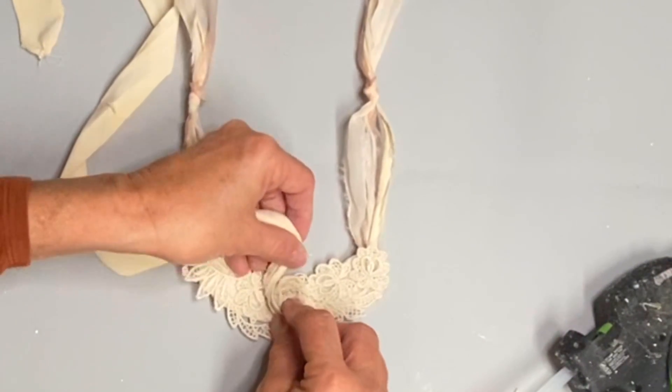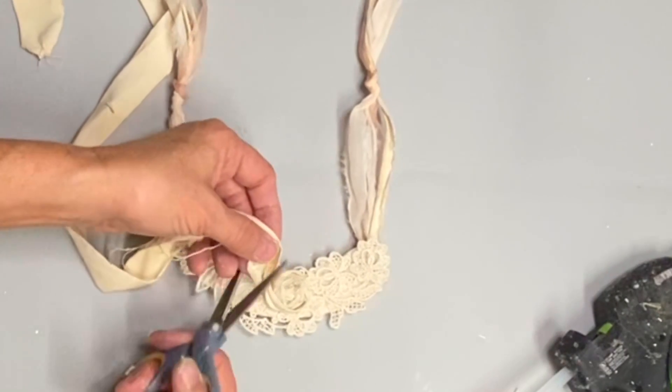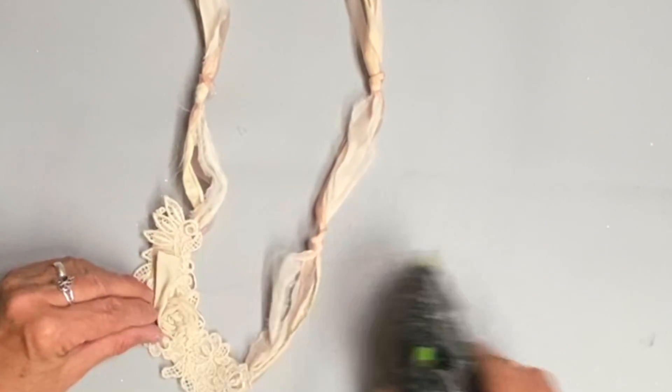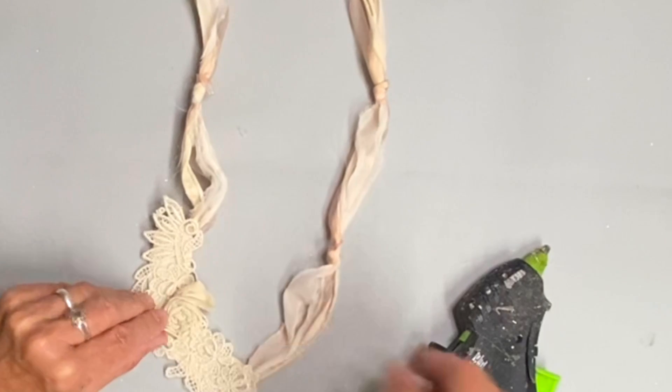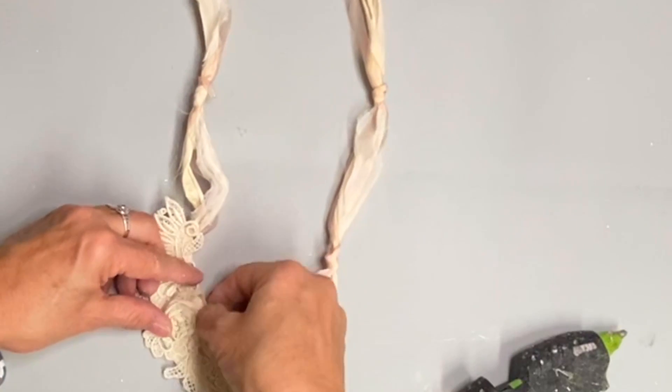If you want to add more dimension to your roses, it helps to change the direction you're twisting. I'm going to change it some on these, but I don't need a lot of fullness here, so it's okay if I continue to wrap in the same direction.